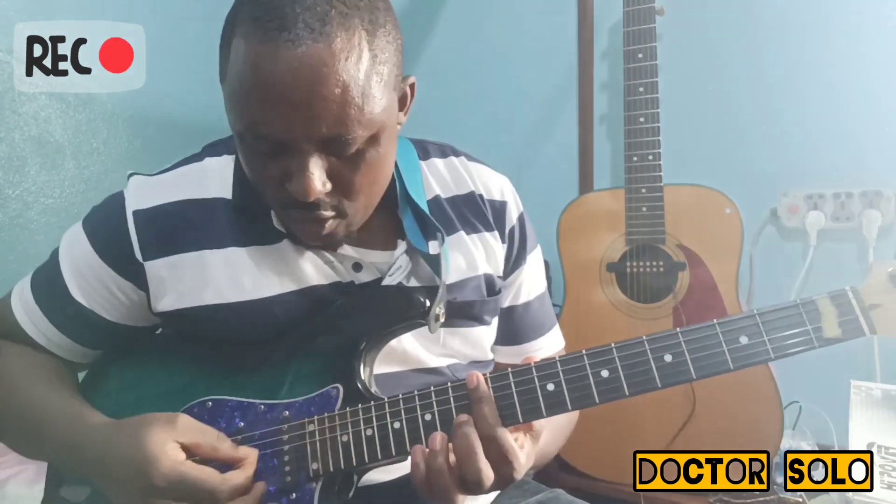If you notice, you realize that this finger plays all of this chord — all in this same box, all of them in this same box. So when you take this shape, it's like this.